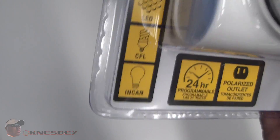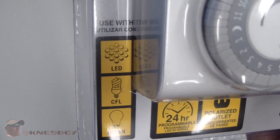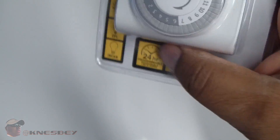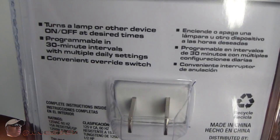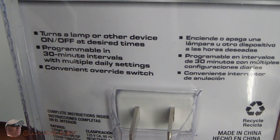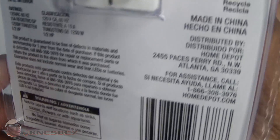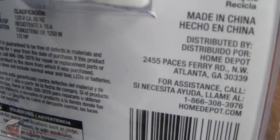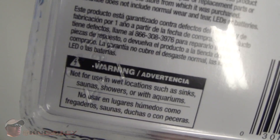It's separated by half-hour increments, so you can have it come on for a half hour, go off for a half hour. It's pretty versatile for a basic timer. On the back of the timer there's information about what it can do — you can pause and read it. There's some more info, and it's made in China like everything else. There's a contact address, barcode, and a warning label.